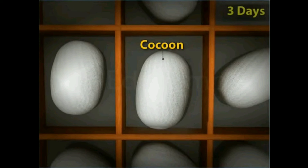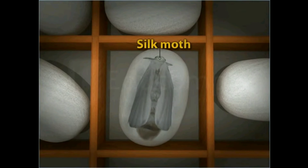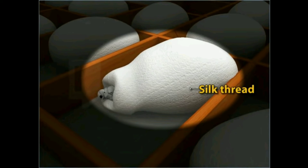The cocoon formation completes in three days. The larva first changes into a pupa and then into an adult silk moth, which breaks the thread of the silk cocoon and comes out of it.